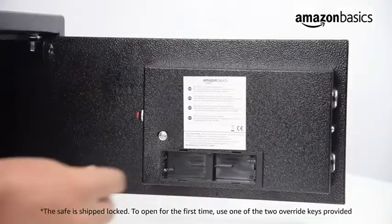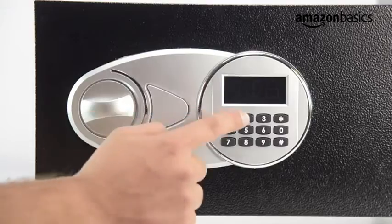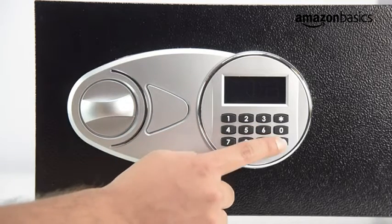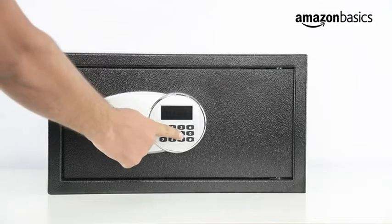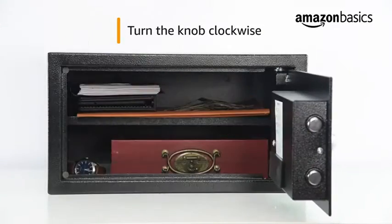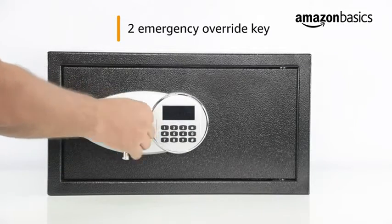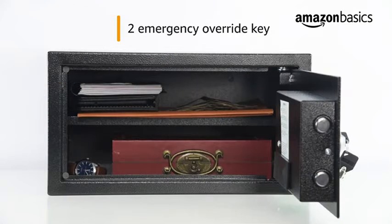After installing four double-A batteries, push the red button and reprogram the safe with your own unique passcode. To open the safe, enter your passcode using the keypad, then turn the knob clockwise to open the safe door. Two emergency override keys are included, which makes it possible to open the safe and access your valuables even if you forget your passcode or if the keypad batteries run out.